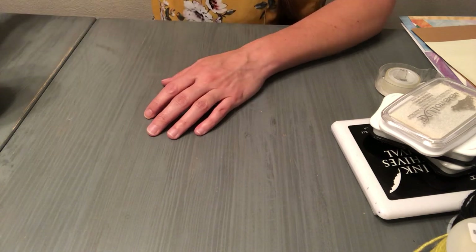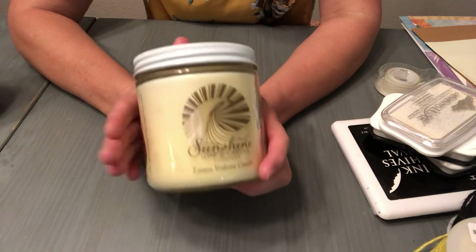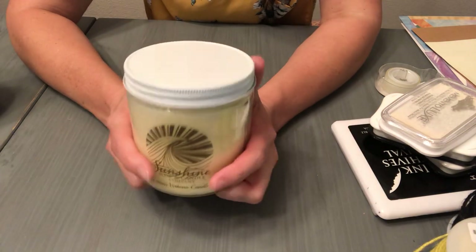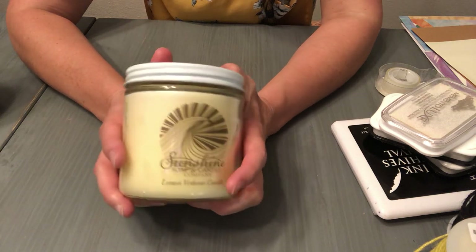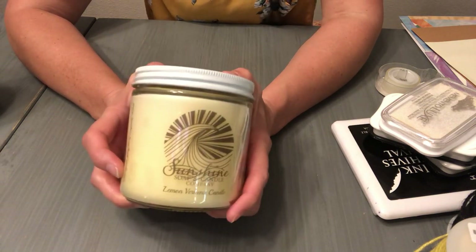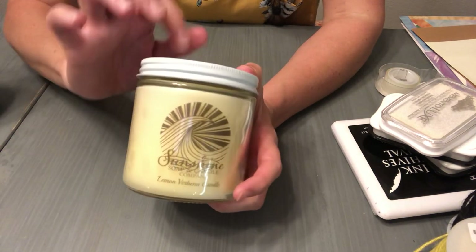In my last video I showed you how to pour candles and gave you a full tutorial from start to finish on how to do it in these 16 ounce glass containers from Uline.com. If you want to find out how to make these candles, please go check out that video — it has all the information you need, including packaging and labeling for that type of candle.